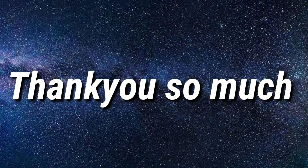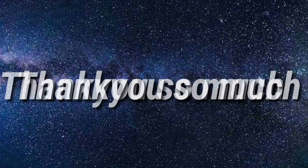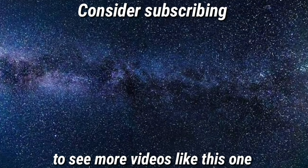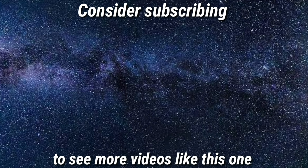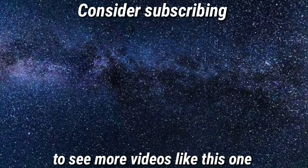Thank you so much for watching guys. Hope you found this information helpful. Leave a like and consider subscribing to my channel for more videos just like this one, and click that bell notification so you never miss any upcoming videos from me.